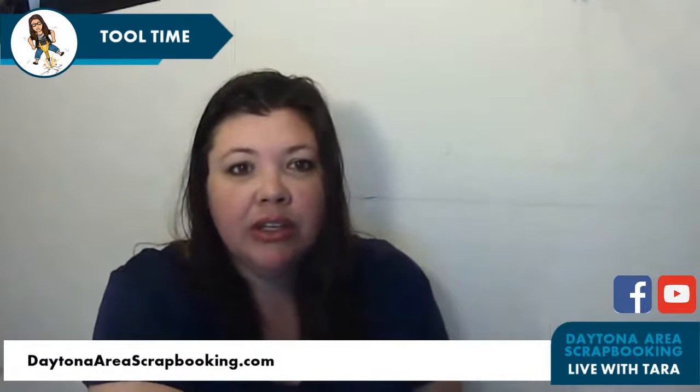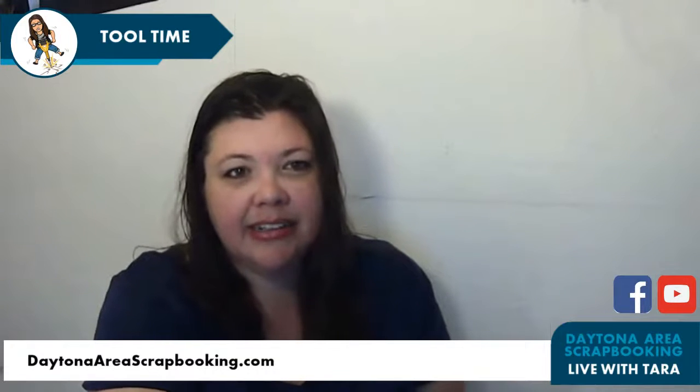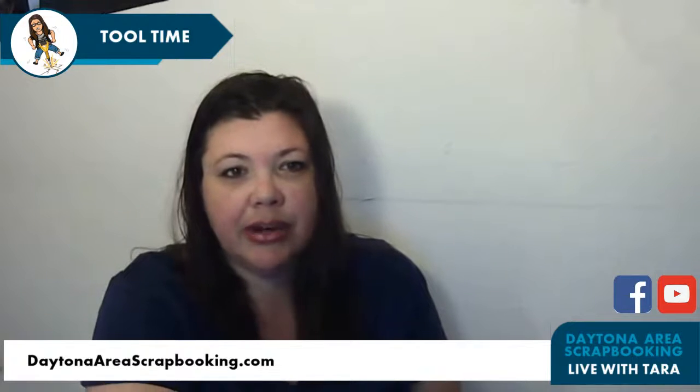Welcome to Tool Time with Tara. As usual, I'm fresh out of the shower — well, maybe not usual. I decided to go for a walk today, so that's why I am partially shattered.